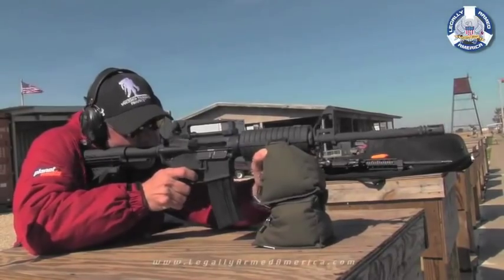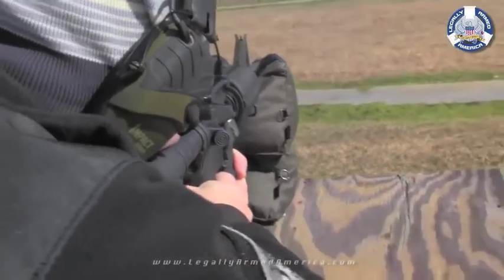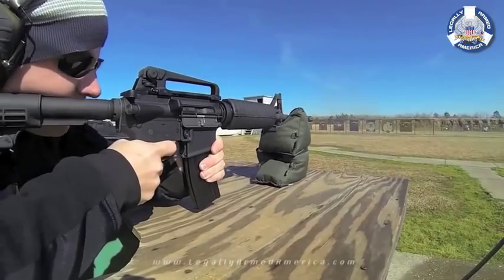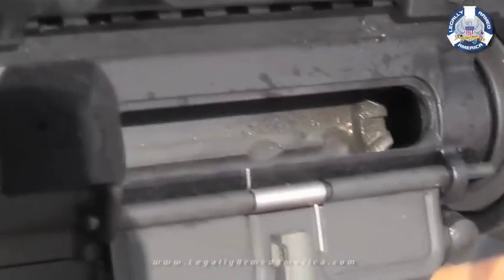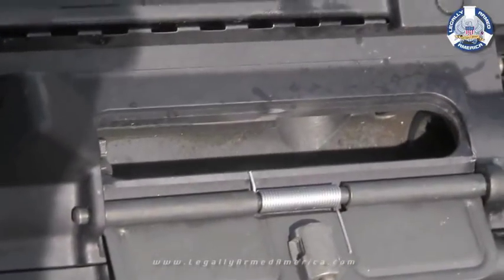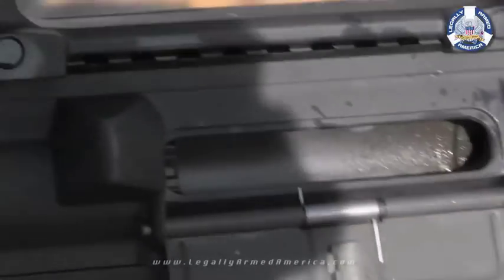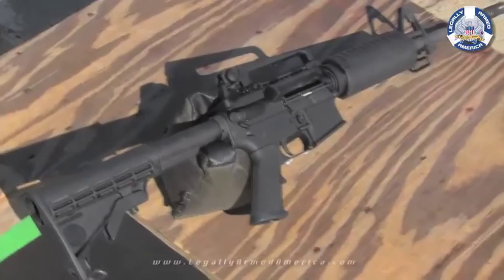We really let this rifle have it. Remember, it was just frozen solid and we just knocked all the ice off. We heated this thing up with absolutely no rest other than what it took to reload magazines, so this rifle didn't have time to cool off. Once all the dust had settled, we took a peek inside the ejection port window. We've never oiled or cleaned this thing, so the moisture you see inside is actually from the melted ice that was in the cracks and crevices.